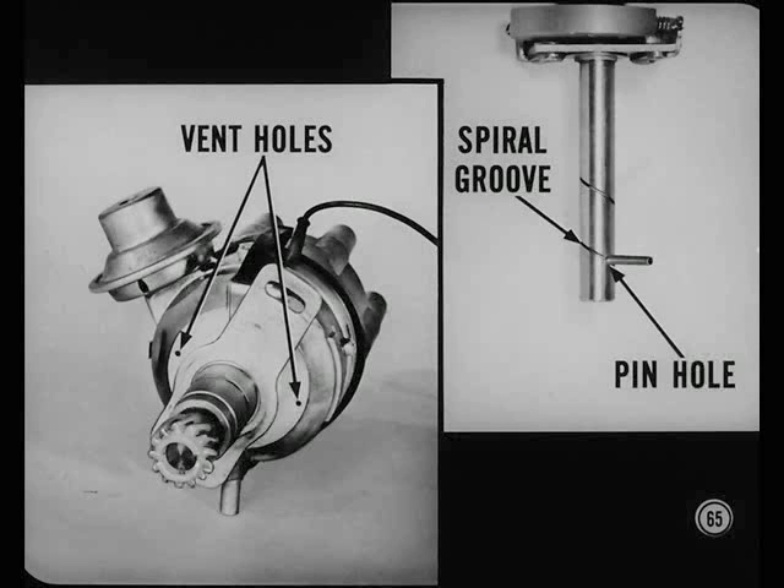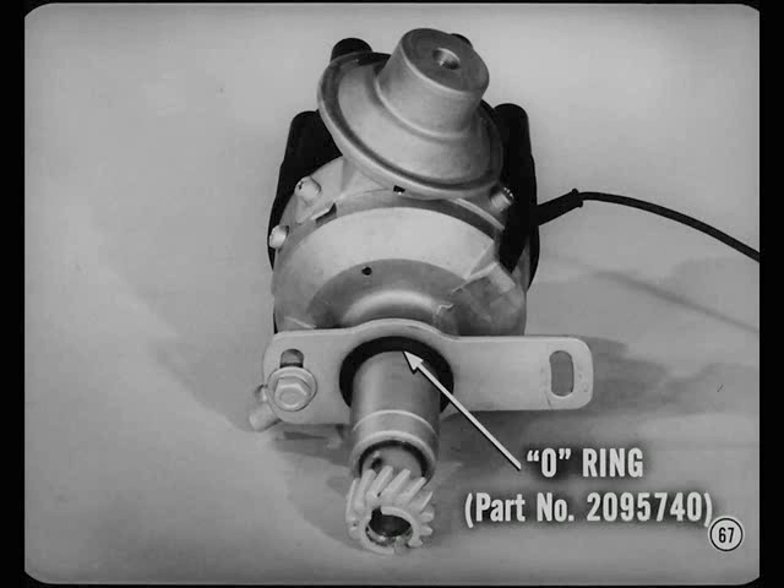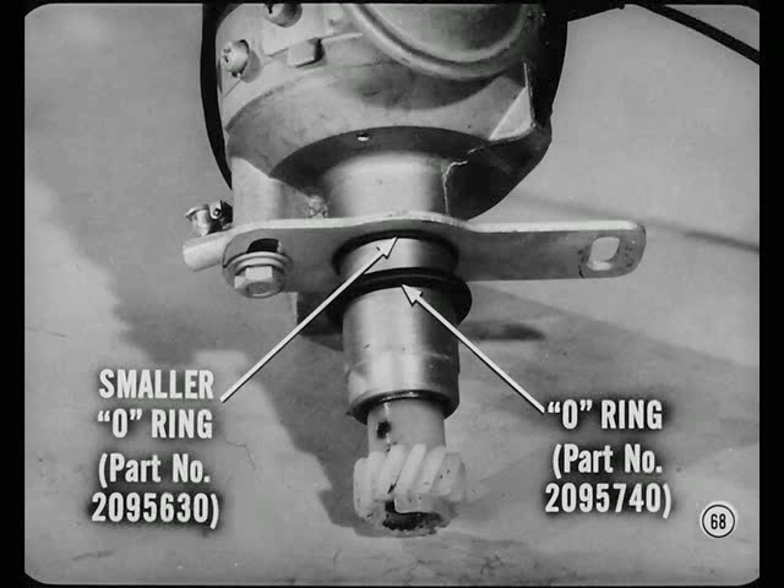Oil leakage from the distributor housing vent holes may be caused by the gear-retaining pinhole having been drilled through the spiral groove on the distributor shaft — the pin in the groove prevents reverse wiping of the oil. In a case like this, position the gear on the shaft with the pin inserted just far enough to hold the original location, drill a new hole 90 degrees from that location, and install the pin in the new hole. If the distributor has a cork gasket, replace it with a large O-ring. If it already has a large O-ring and is leaking, remove and discard the ring, slide a smaller O-ring into the small undercut under the retainer plate, then install a new large-size O-ring.